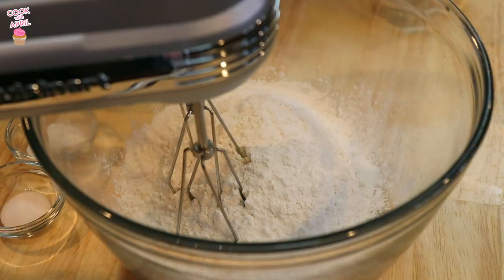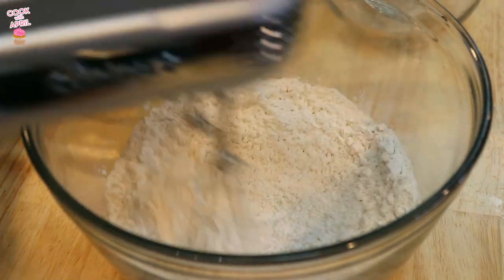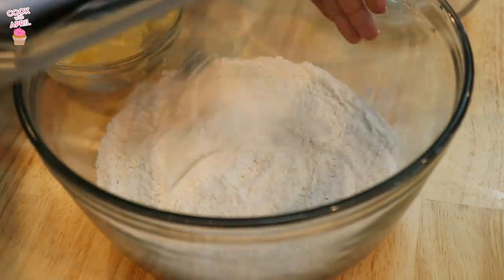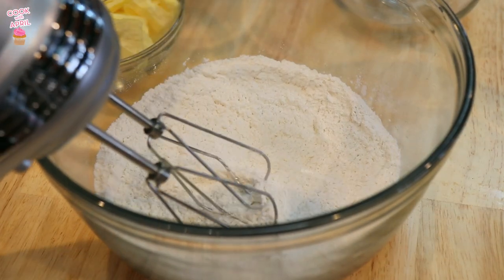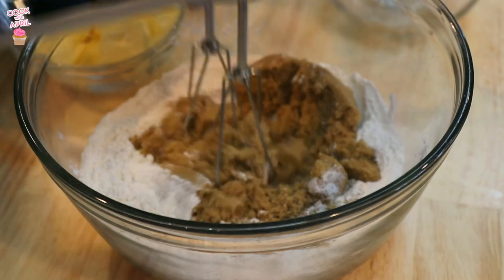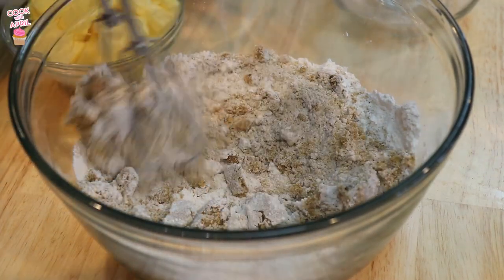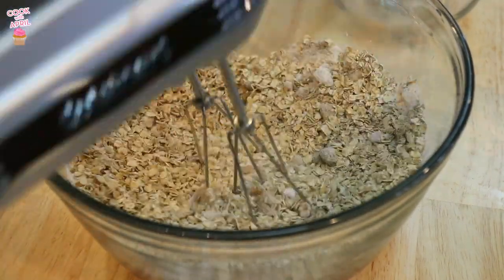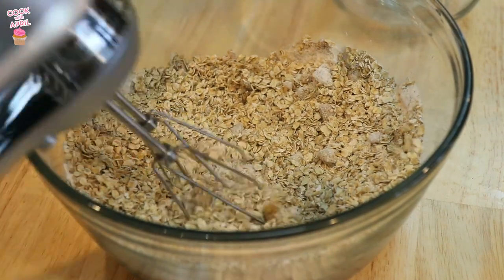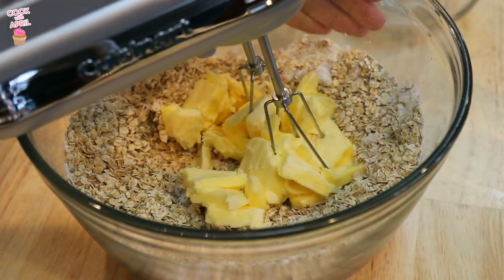Alright you guys, let's get started. We're gonna place flour into a large bowl, then add the baking powder as well as the salt. I'm going to just mix it with my hand mixer without turning it on first, because when you turn on dry flour it goes everywhere. Then you're ready to add the packed brown sugar, then the oatmeal, and lastly the butter. Now we're ready to mix!